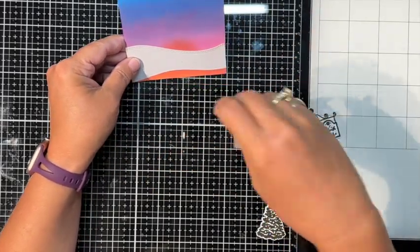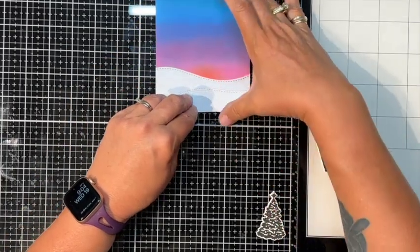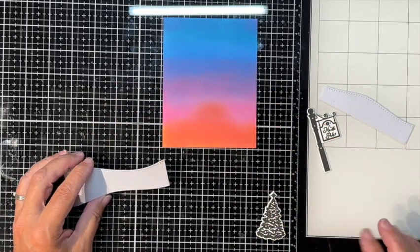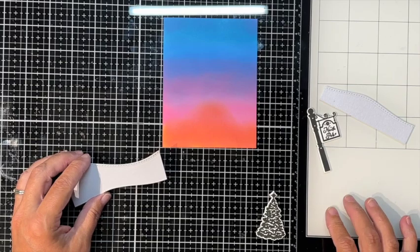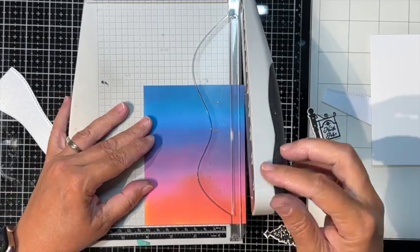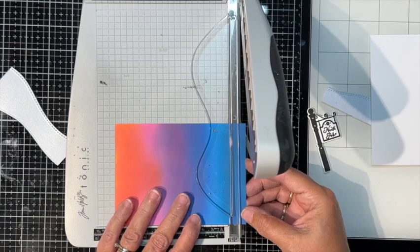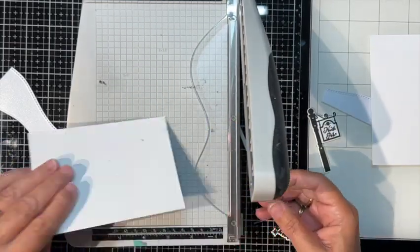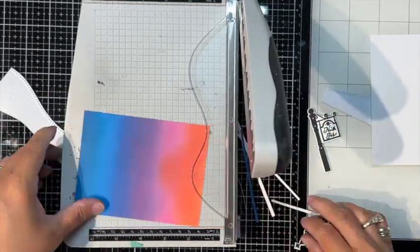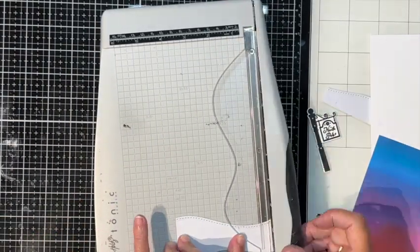I'm gluing down the snow banks — the first one flat but popping up the second one. I'm cutting down my card base and popping up the entire card base for dimension. Right now the orange looks like a funny hill but once it's covered except for a little peek, it'll look fine.